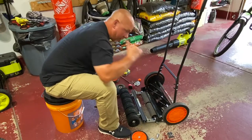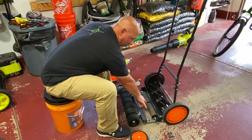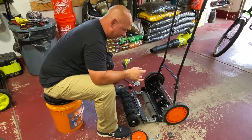I took this roller from my Earthwise because it was smaller, but you can buy these rollers. I'll put a link in the description to a company where you can go and buy rollers.